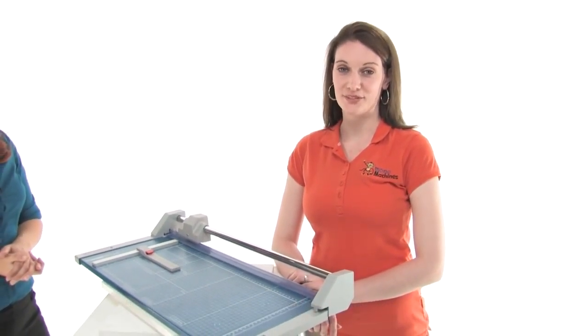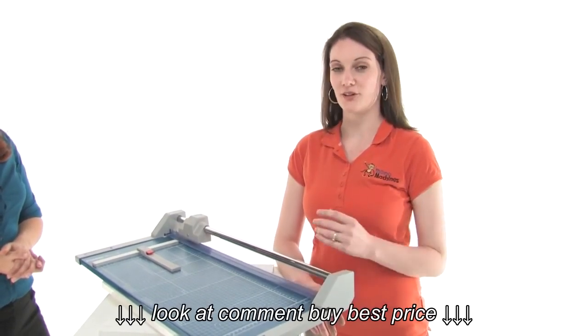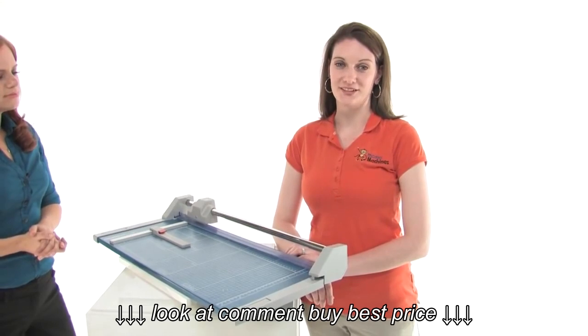Second, size of the paper. Third thing to keep in mind is the thickness that you're looking to cut. Do you want to cut a large stack at a single time? If so, you want a lever style trimmer. If you're looking for a more accurate cut, then a rolling trimmer is what you need.